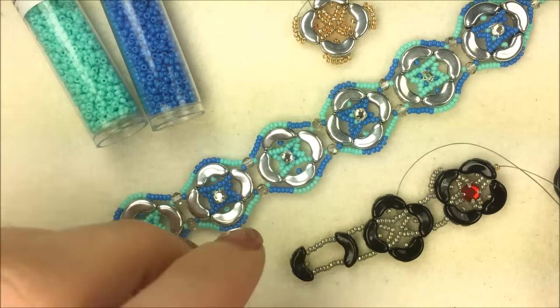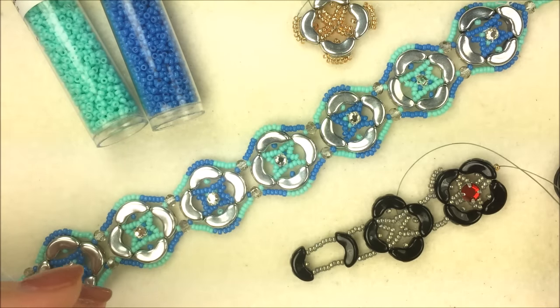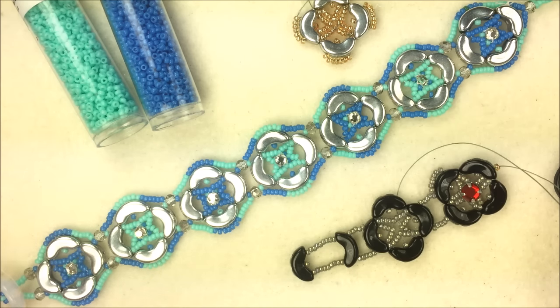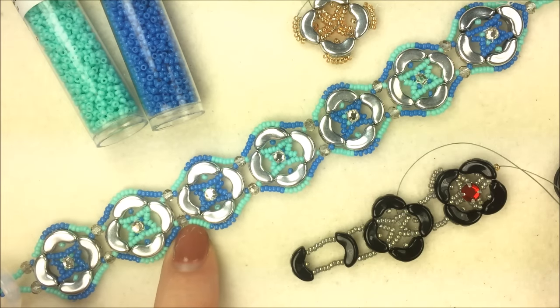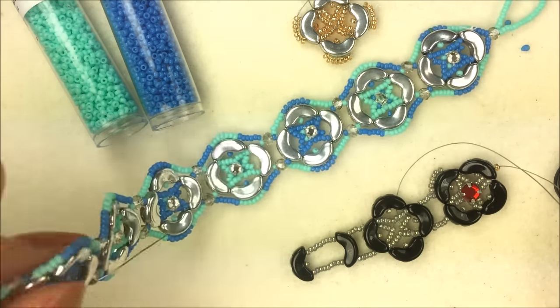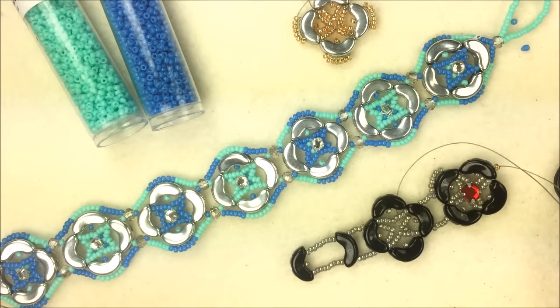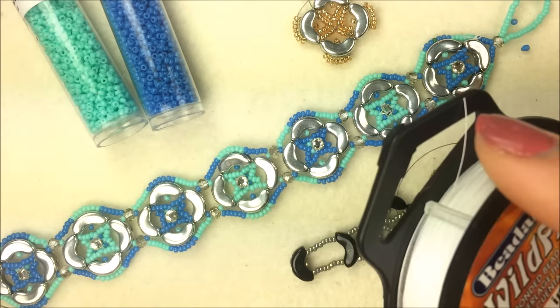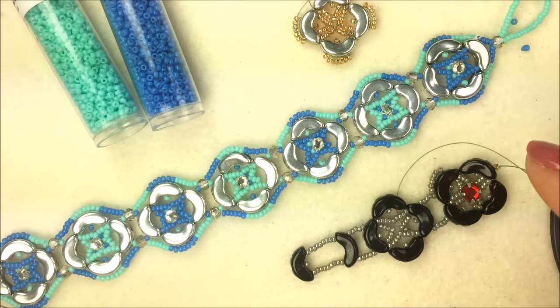This bracelet is really going to change its look depending on what seed beads you use. At the connection points you could use many different things — a Minos bead, an 8/0 seed bead, a bicone — I'm using the Potomac Crystal Rondelles in a smoke color, the 2x3mm size. The whole bracelet is closed off with a cut button, and I have the opal color to stay with that underwater sea theme. I'm using .006 Wildfire beading thread in white.